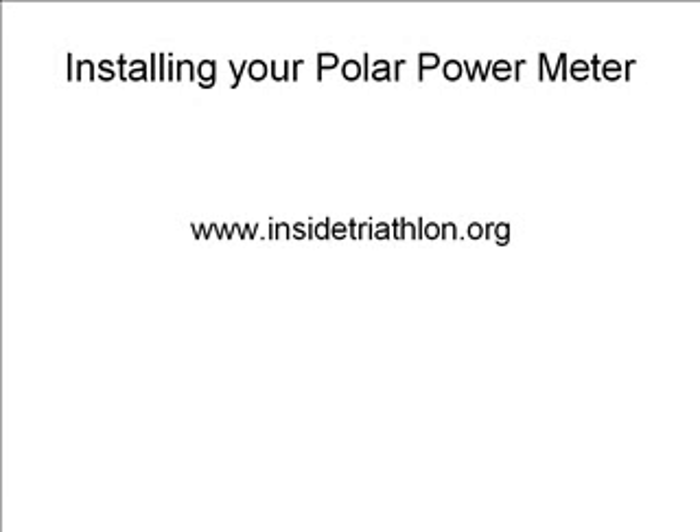Welcome to installing your Polar Power Meter. This short video is intended to show you how to install your Polar Power Meter for the Polar S Series.